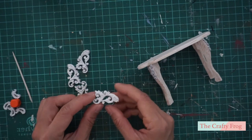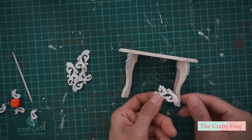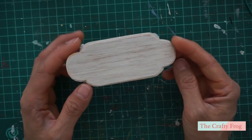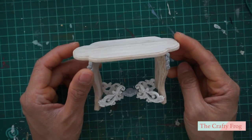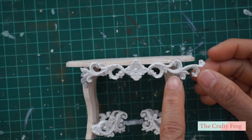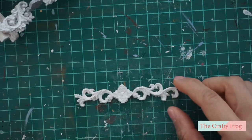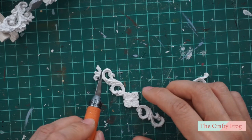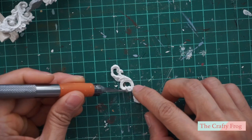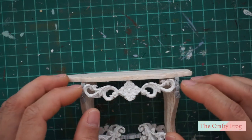You might wonder where I got these other faux carvings — these are actually from previous projects I had and I thought I could use them here. I used the same technique but with a different molding. I am going to use this to decorate the lower part of the table. Here's how they look like after I glued them on each side of the legs. Now here's the mold that I made earlier and I am going to trim it to fit the front of the table, then I will fix it with glue. I also added the foam molding on the front and also the back of the table.